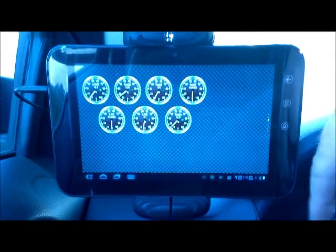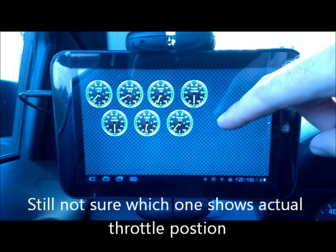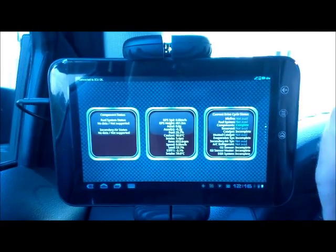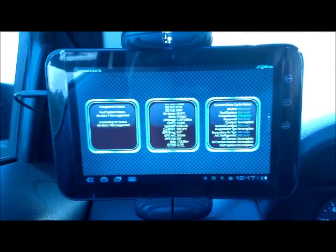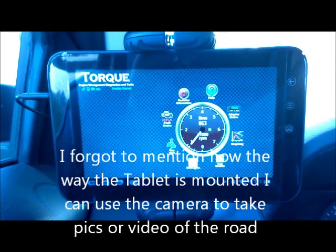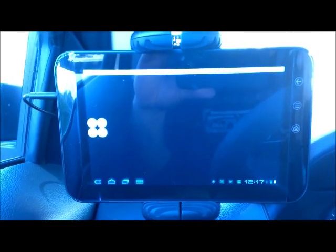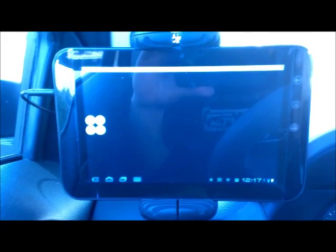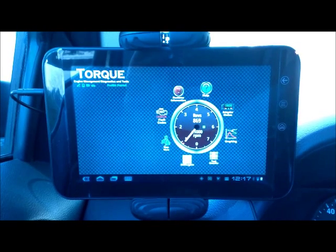I was fooling around with the throttle position readings — there are a bunch of different ones and I was trying to find which is the right one. There are also straight data readouts so you can go through and see all the different data your ECU puts out. This thing has mapping capability, graphing capability, and you can data log with it. I also downloaded a shift light plugin — as you rev the engine you can set when it goes red. Just having fun with it. That's my setup guys — drop me a PM if you have any questions.